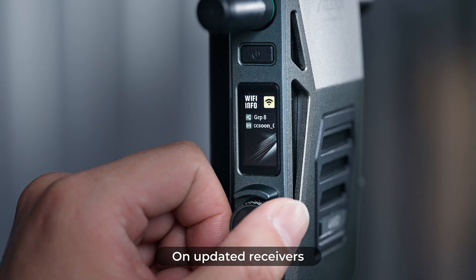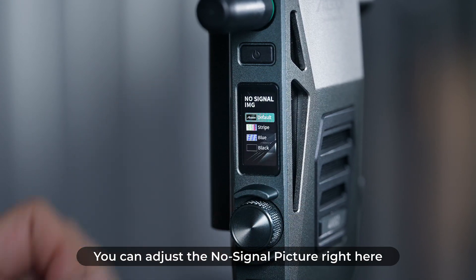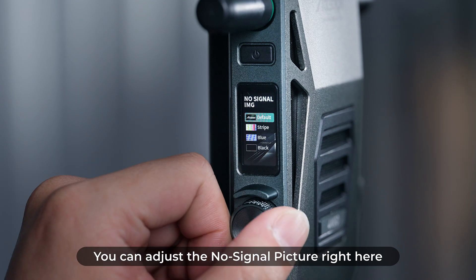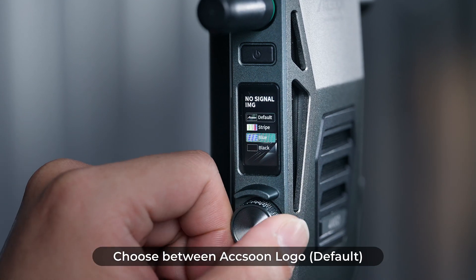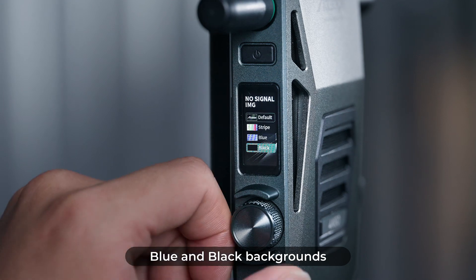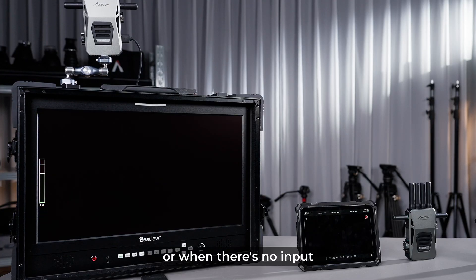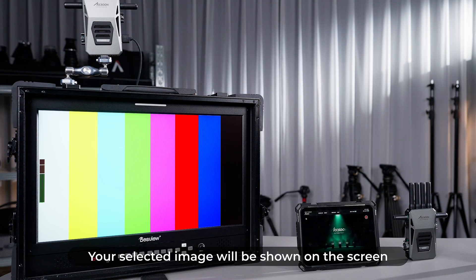On updated receivers, there will be a new option on the AV info page. You can adjust the no signal picture right here — choose between the Axiom logo, color stripes, blue, and black backgrounds. When the signal is down or there is no input, your selected image will be shown on the screen.